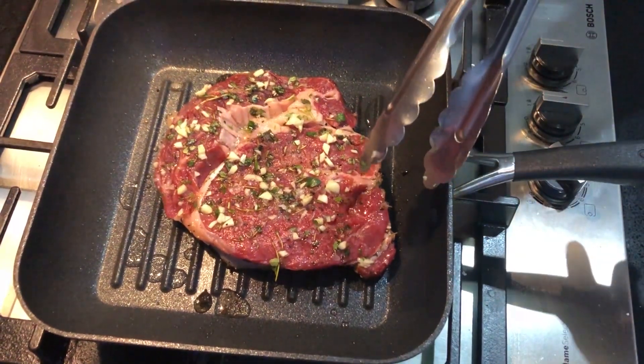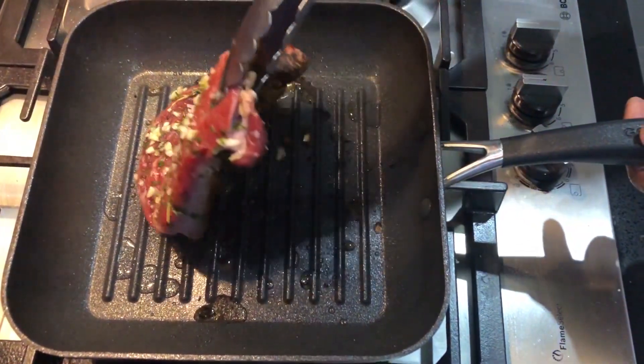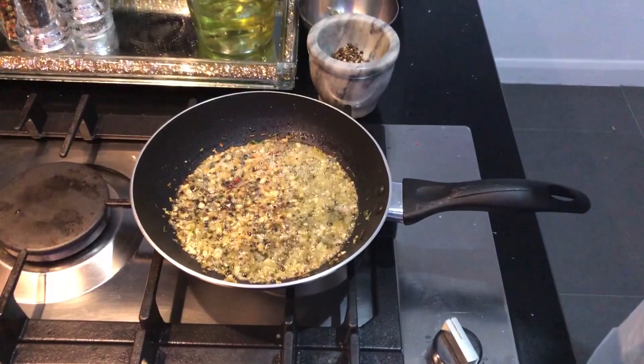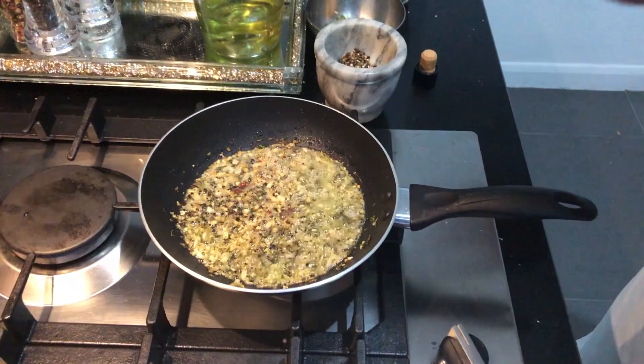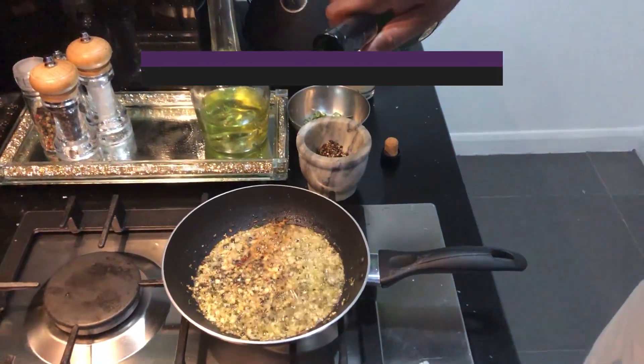Put the steak on the grill. I am going to add garlic and brandy — it will taste good.